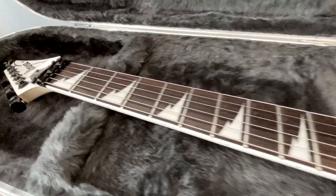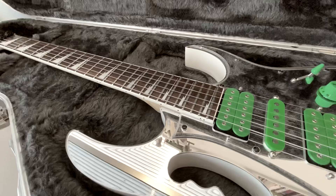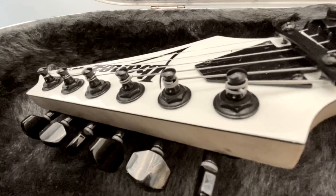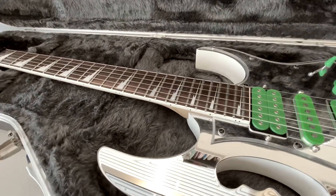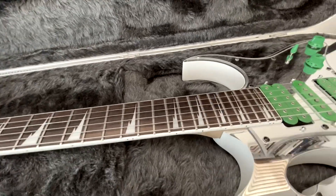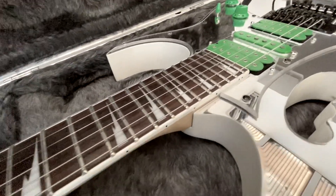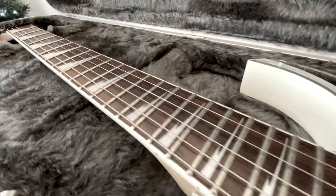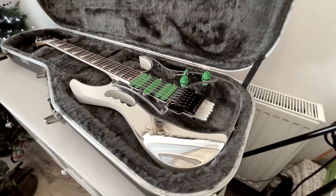The neck is obviously not a Gem neck — it's an RG Shark Tooth Inlay neck. It's actually a Wizard 3. The Wizard 3 is not my favourite neck. It's a little chunkier, and it also has a slightly curvier radius — like 15 and three-quarters rather than 17. It's still pretty flat, still a shreddy type guitar, not like a 7¼ Fender or anything. But it is a little bit rounder than the standard Wizard or even the standard Gem neck.